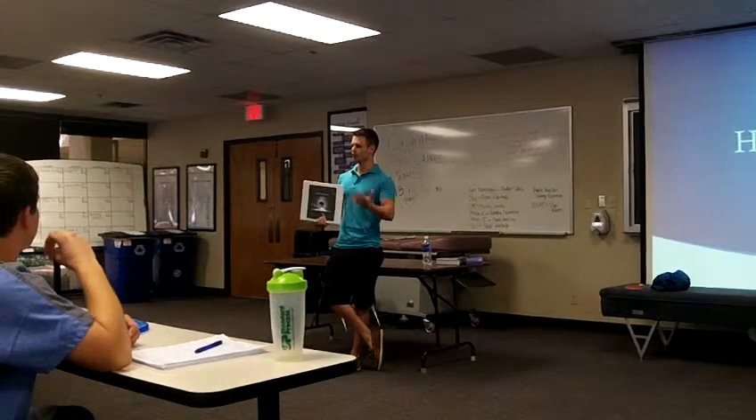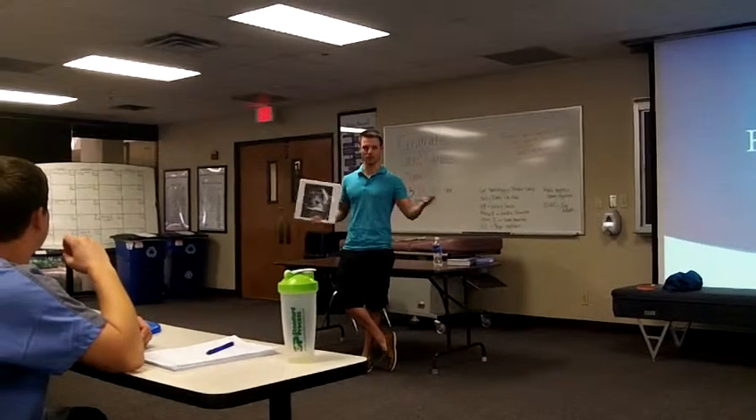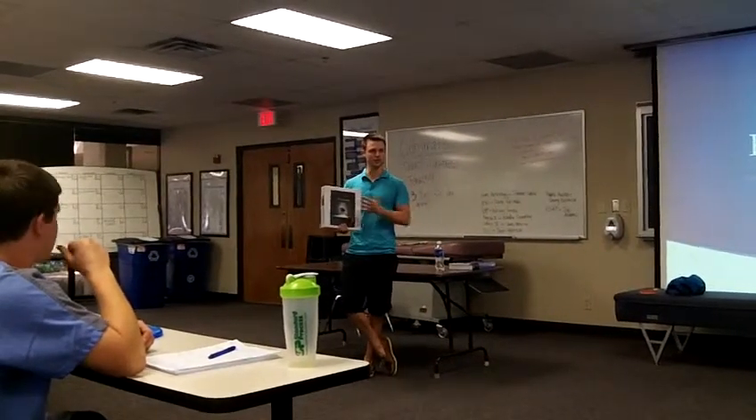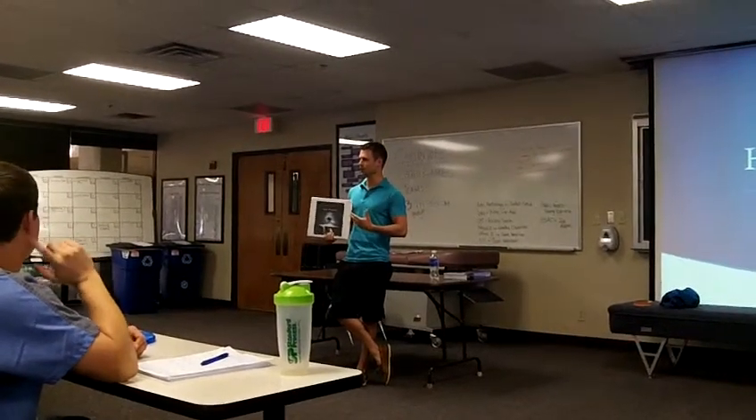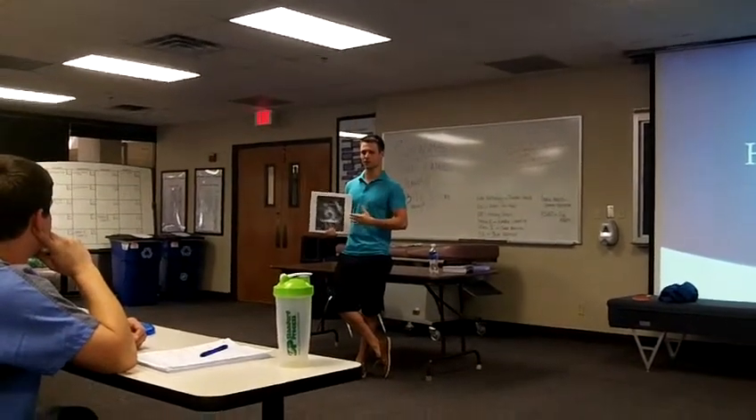We're going through our education here at Parker and getting all of this information given to us, but this manual does a fantastic job of actually putting this together in a functional sense, in ways that are easy to understand.